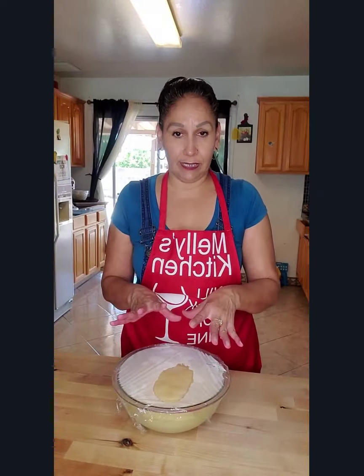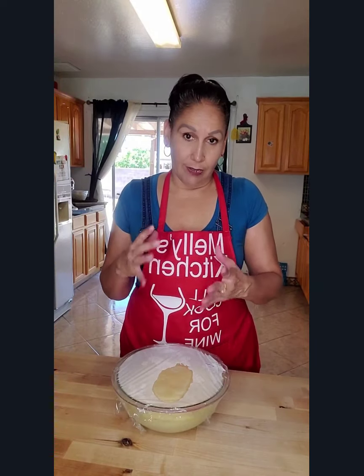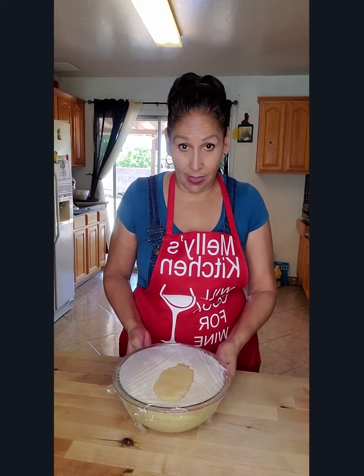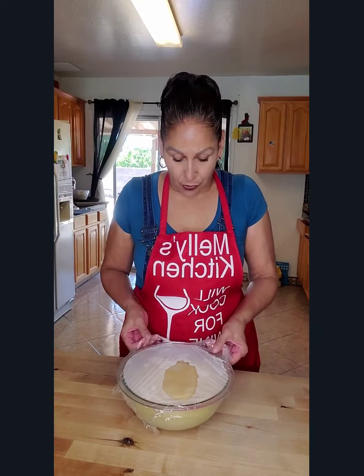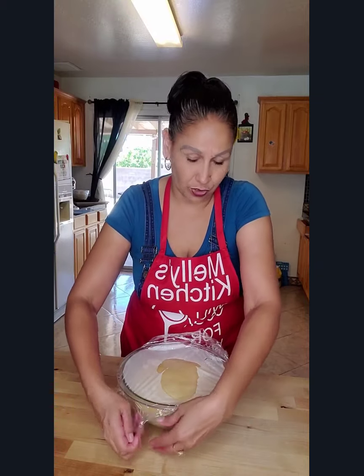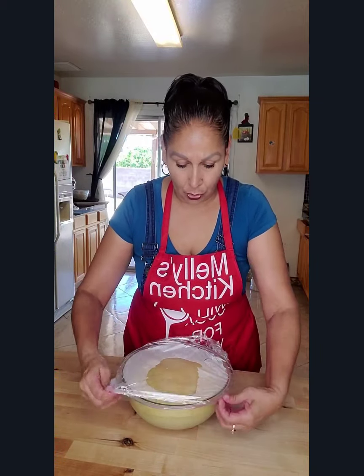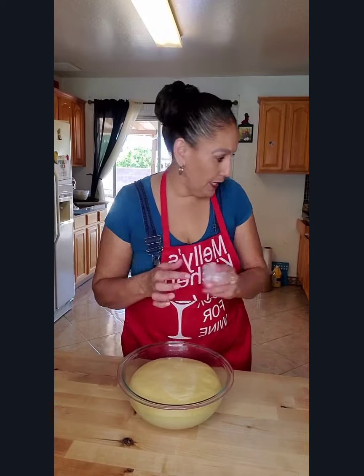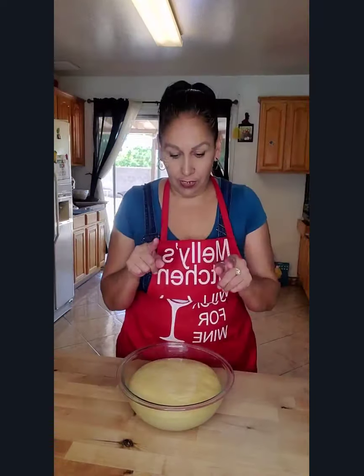My dough doubled its size in one hour because I had it outside. I'm in Arizona and it's hot out there. If you put it inside, just put it in a warm place — it takes between one to two hours. At this point we are ready for the next step.